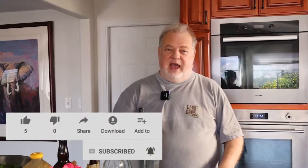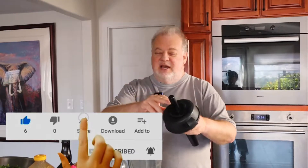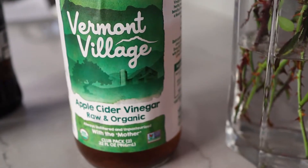It starts out, of course, with the dressing. And as I say on every video, do not use a bottled dressing — make your own. It's easy, it's better. I'm going to show you how to make the Lowry's spinning salad dressing. Start out with apple cider vinegar. You can use the Bragg's, which has the mother in the bottom — that's healthier. But this is what we've got in the house, so we're using the standard apple cider vinegar. Three tablespoons of this.